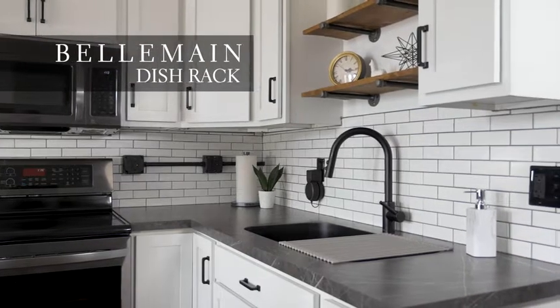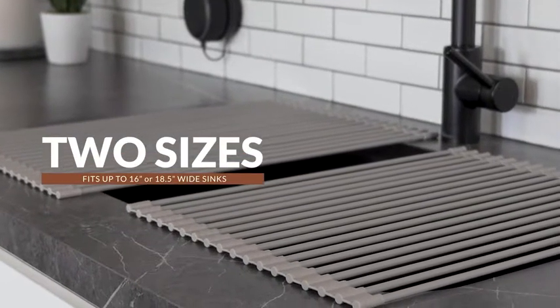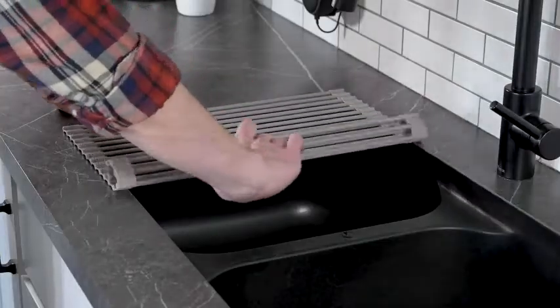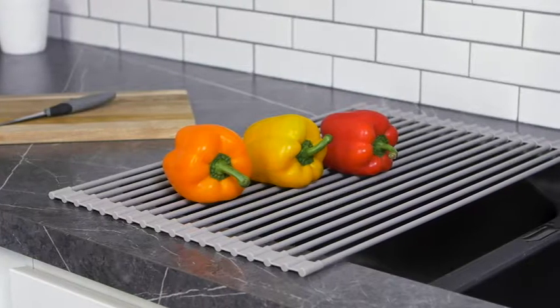At Belmain, we offer artisanal tools that make cooking in your kitchen easier. That's why we've designed a drying rack that's sleek and portable. Our signature kitchen rack unrolls to fit perfectly over most sinks and frees up more counter space than other similar racks, leaving you more room to cook.